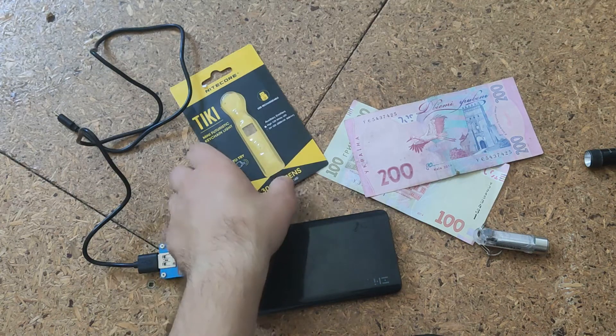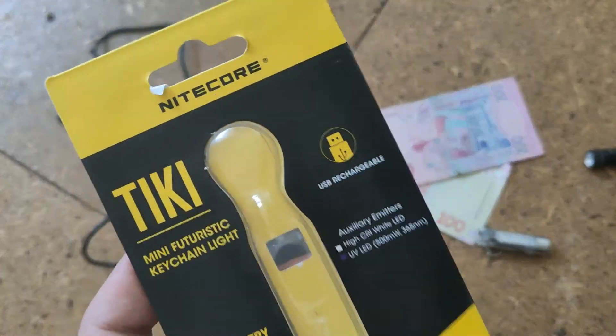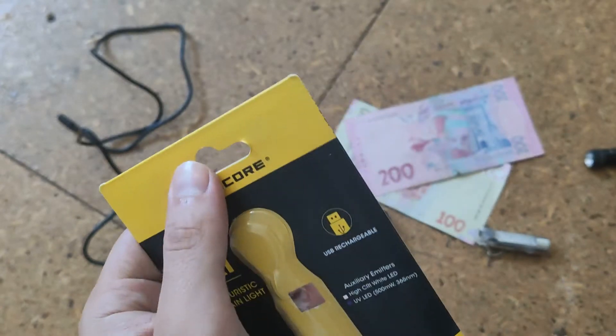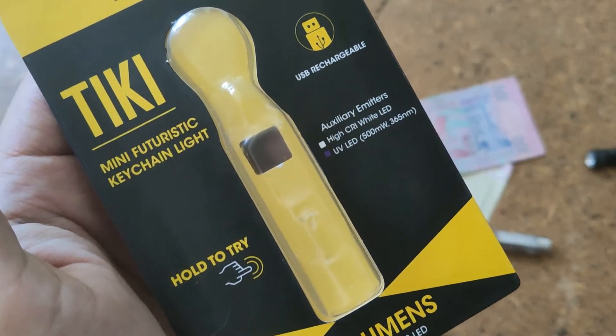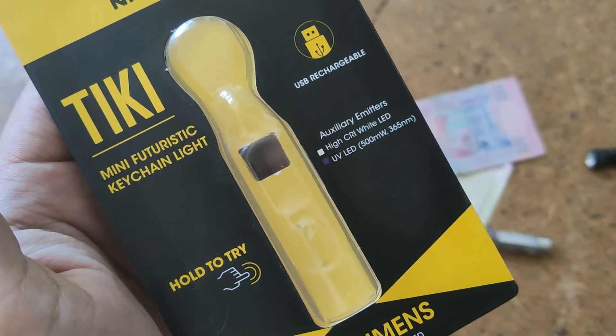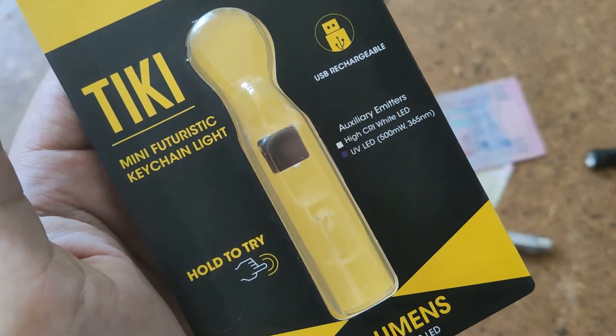Hello friends, today we will talk about the K-Flash light from Nitecore. It's the Tiki, a multifunctional keychain light.